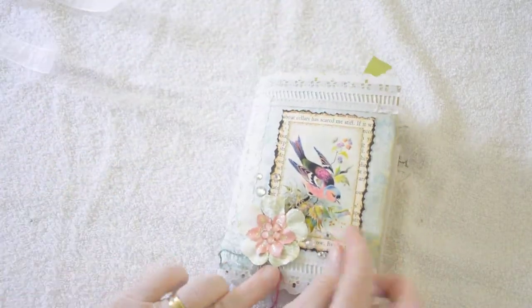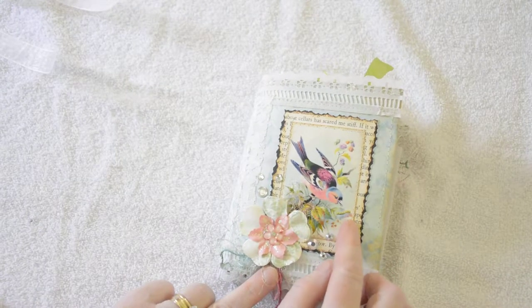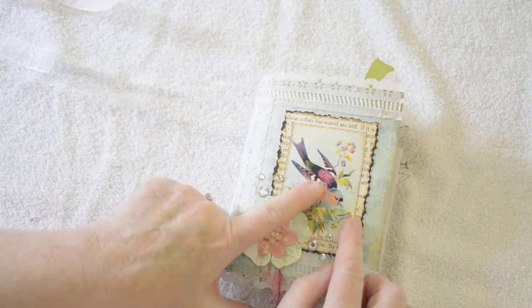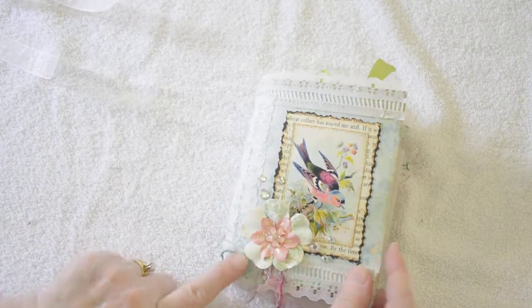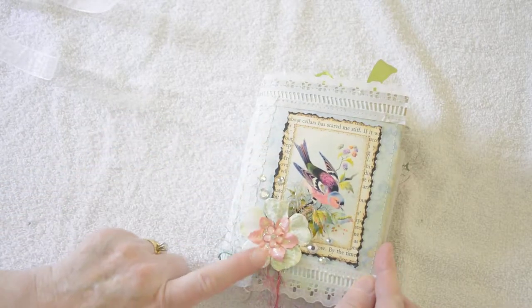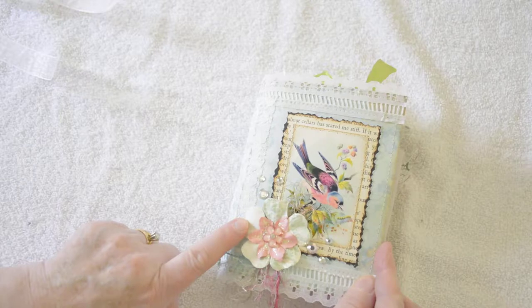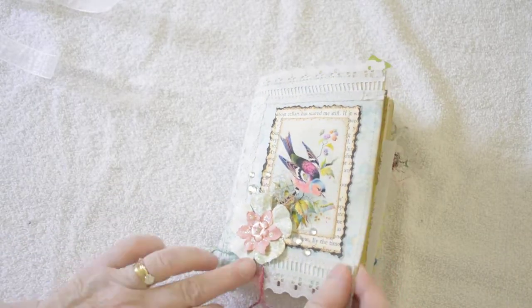I just love this bird image — there's a lot of color there. A little bit of fuchsia and green and blue and a corally pink layered on book pages. I've added a silk flower and some glitter, a little bit of bling and some fibers.